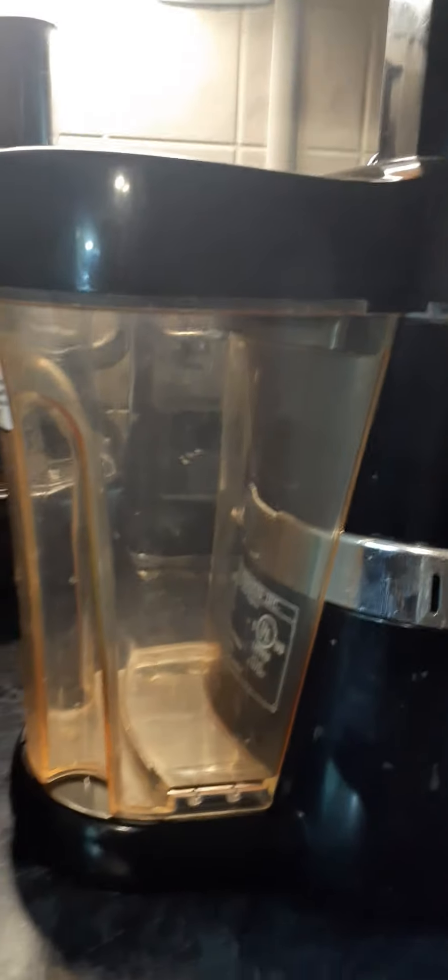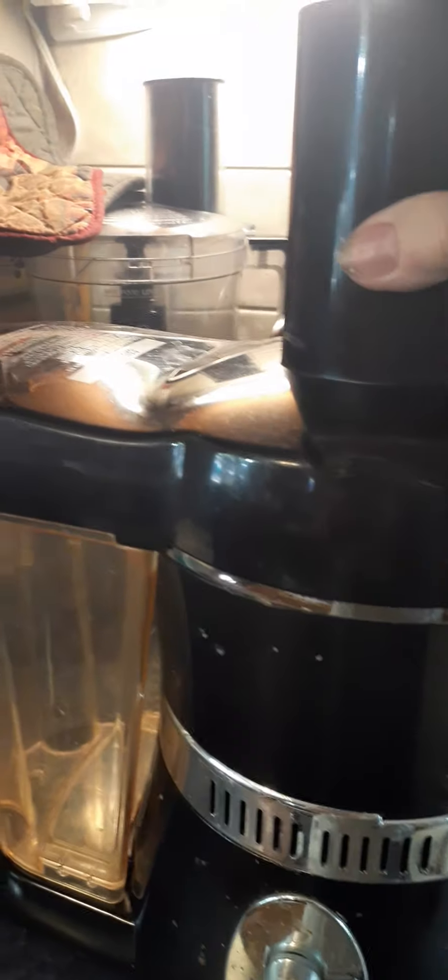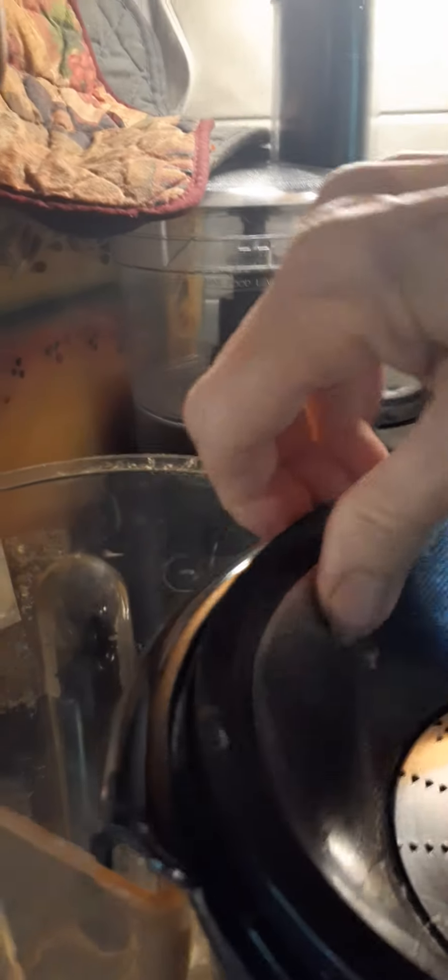Okay Linda, here it goes. So I'm going to take this down, take it apart first, put this out. See if I'm too close. So I'm going to lift this off like this and pull it off. This part, you have to kind of work the edges.